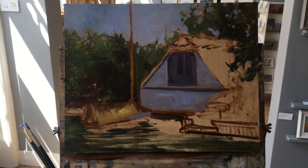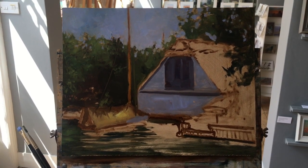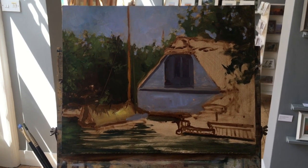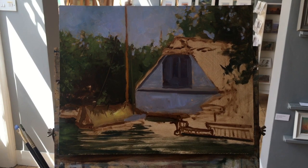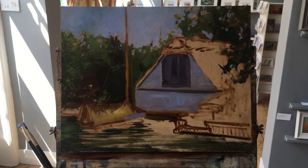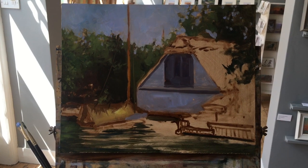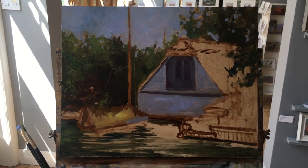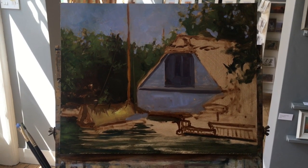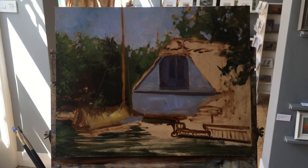Moving on to the next stage — you can see I've blocked in some of the sky, the front of the building, and a little bit on the front of the boat. The mixes for that are basically cobalt, a little bit of alizarin crimson, and white. That little bit of red into the blue kicks off against the greens, so you get a nice complementary happening. I've used the same blues with slight variations into the front of the building and the little shadow on the boat. It creates a harmony throughout the painting — little bits here and there that all connect to each other across the whole work.